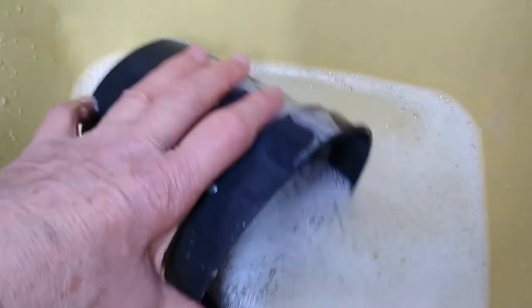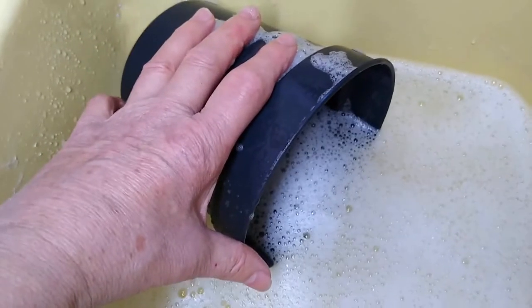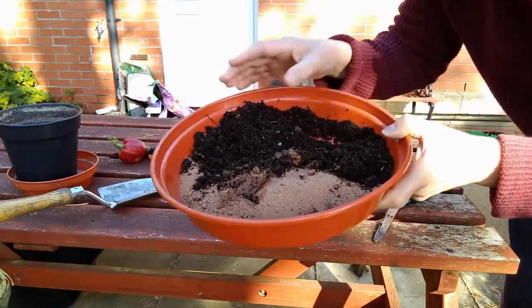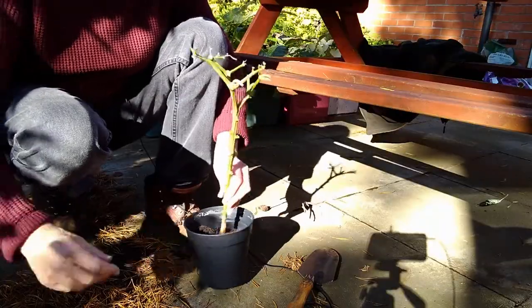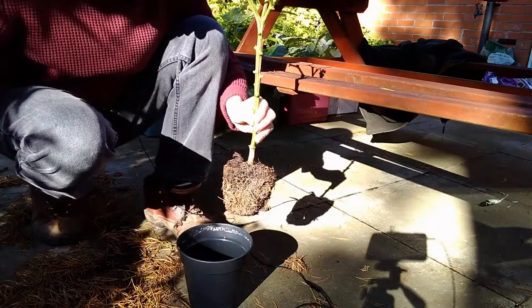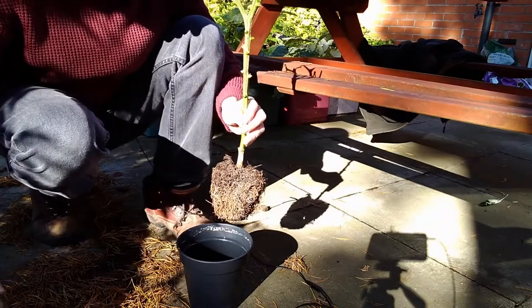If you're going to reuse your pot you must wash it out first in hot soapy water to reduce the risk of infection. Your soil needs to be two thirds sand and one third compost, so just mix that up. I'm going to plant it no deeper than it was originally, and leave a little gap at the top so that you can water it.